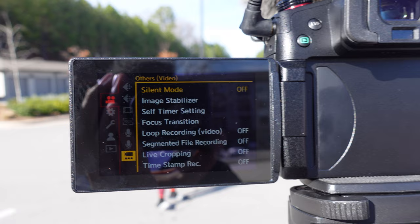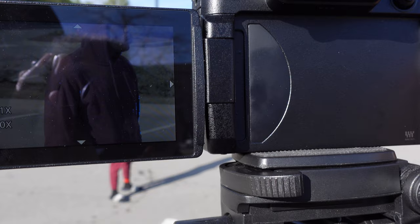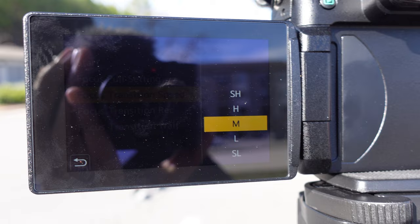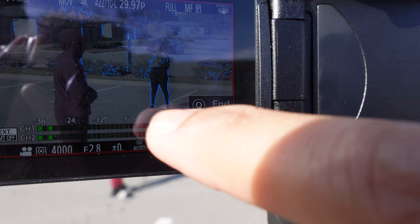One cool thing about the GH5 Mark II is the focus pull setting. You can set one to three focus points and transition between them. Here I'm using autofocus to set the first point, then the second point focused on my friend's wife in the back. There's a focus transition speed setting for how fast you want to transition between points. Once ready, you click the two points you set and it automatically transitions between them.